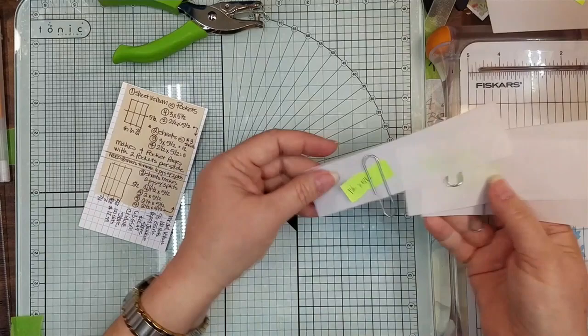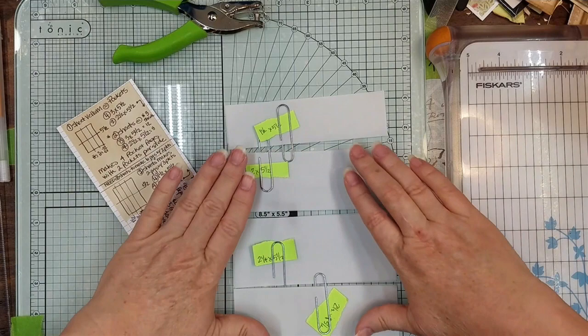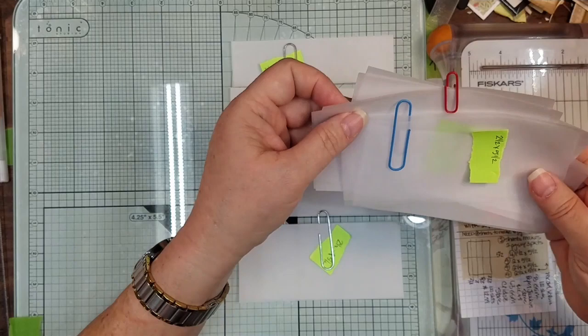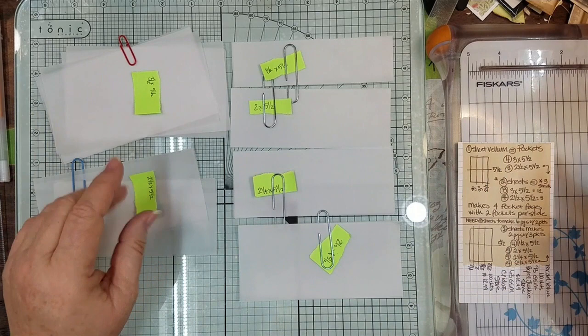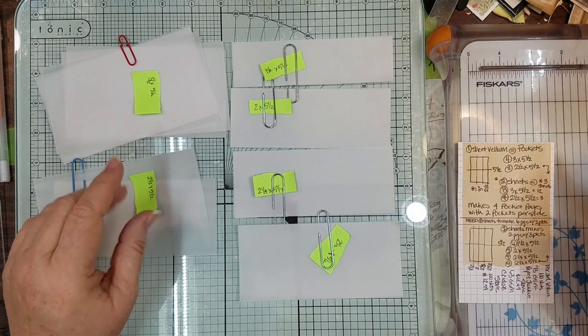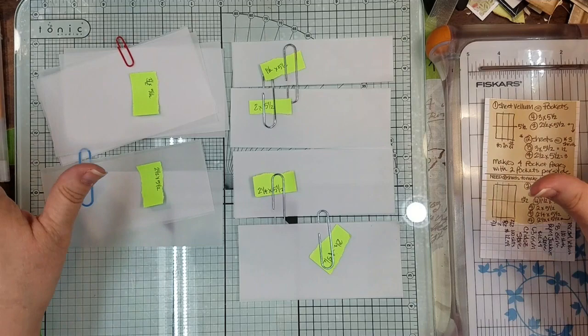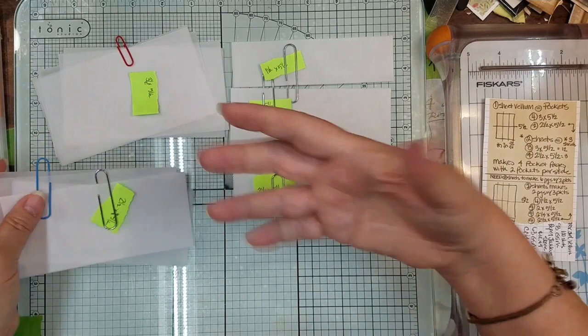So this is what I'm talking about — after we cut it in half we get a one-and-a-half, a two, a two-and-a-quarter, and then a two-and-a-half by five-and-a-half, because we'll need them for the other pages. For the three-pocket-per-page version, we use three-and-a-half by five-and-a-half and two-and-a-half by five-and-a-half. I always put a little paper clip on there with the size written on it, so I know what size paper I'm using.